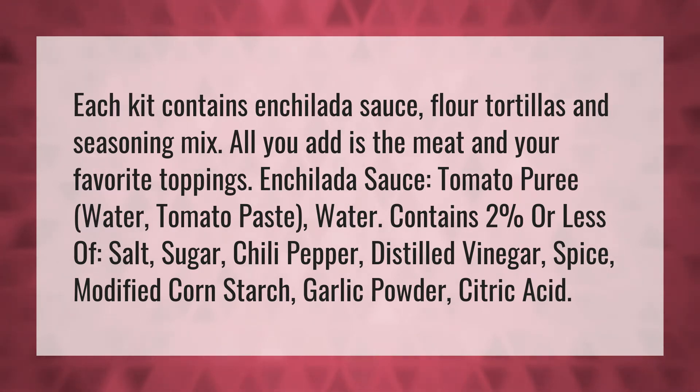Enchilada sauce: tomato puree, water, tomato paste, water. Contains 2% or less of salt, sugar, chili pepper, distilled vinegar, spice, modified cornstarch, garlic powder, citric acid.